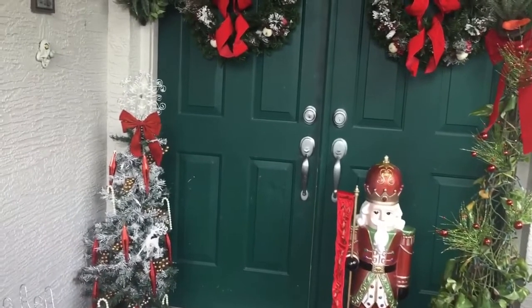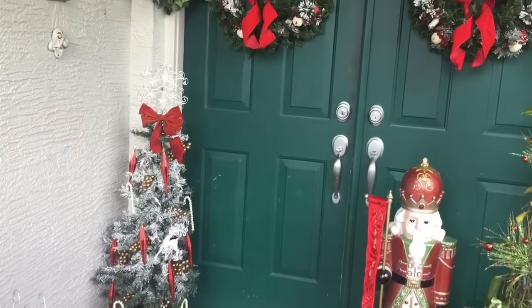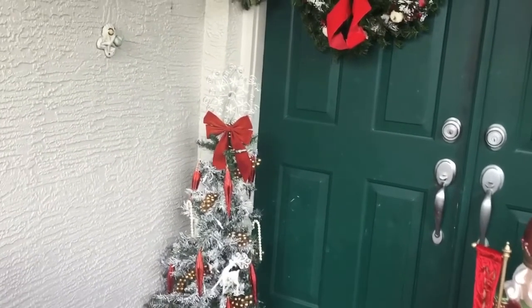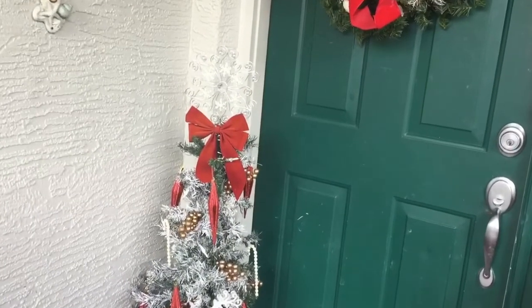This Christmas tree — absolutely love it. It came two in a pack. I've had it for many years. I hauled it from Michael's, and the other one is broken but I still held on to this one because it's in really good condition.